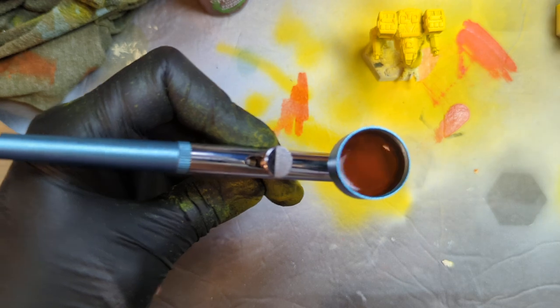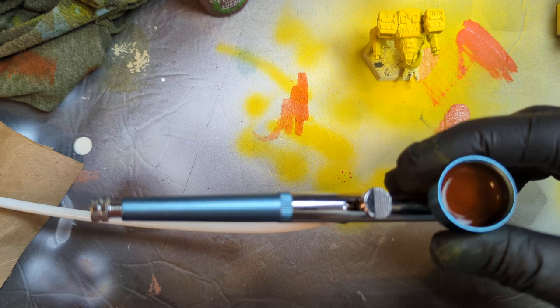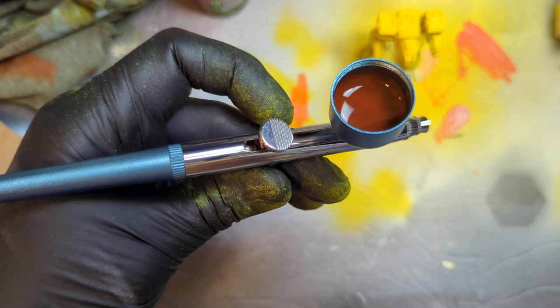We'll start from the bottom just in case it's too dark — we'll at least provide a shadow. Let me go ahead and turn this on and I'll turn it up one notch higher so you can hear how loud it is. It's not very loud.